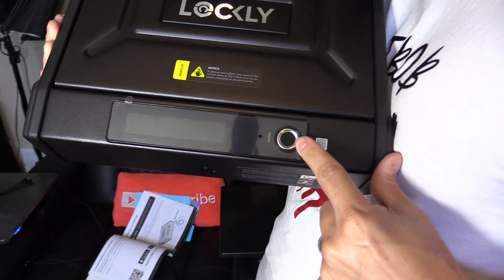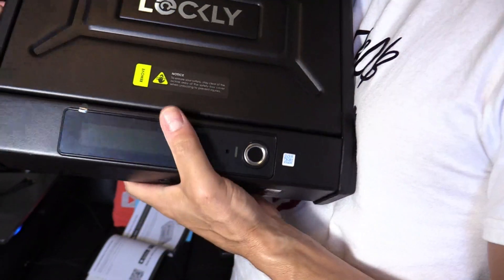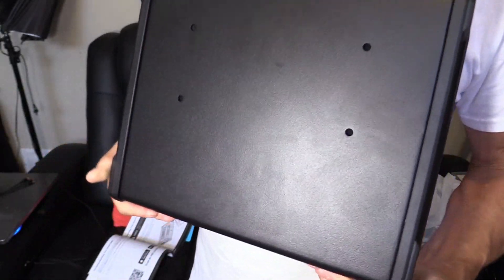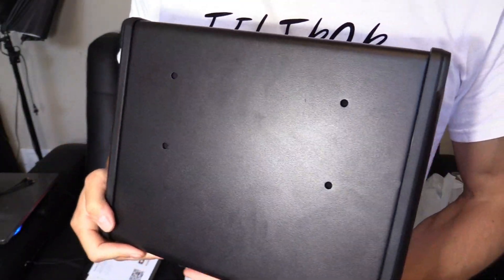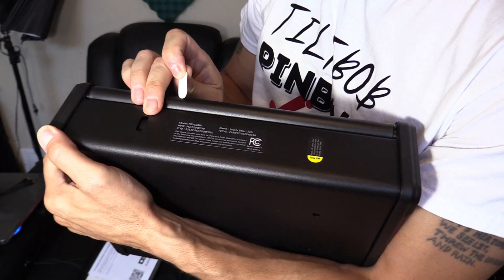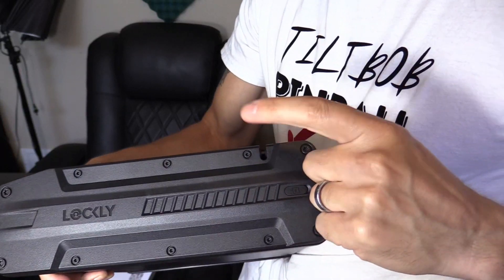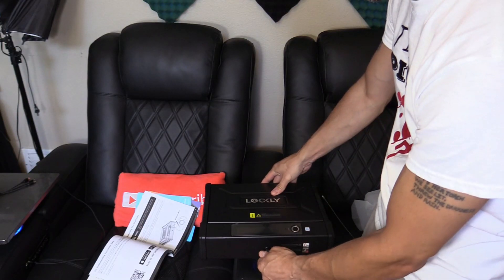On the front you can see the lock, the Pin Genie pin pad, and the 3D biometric fingerprint scanner. On the back there are holes for wall mounting, and this is also where you find the mounting holes. Right here is where you attach the steel cable.